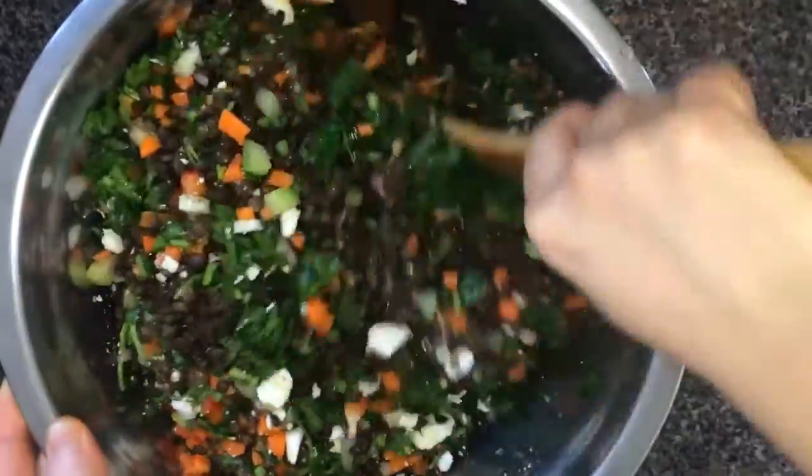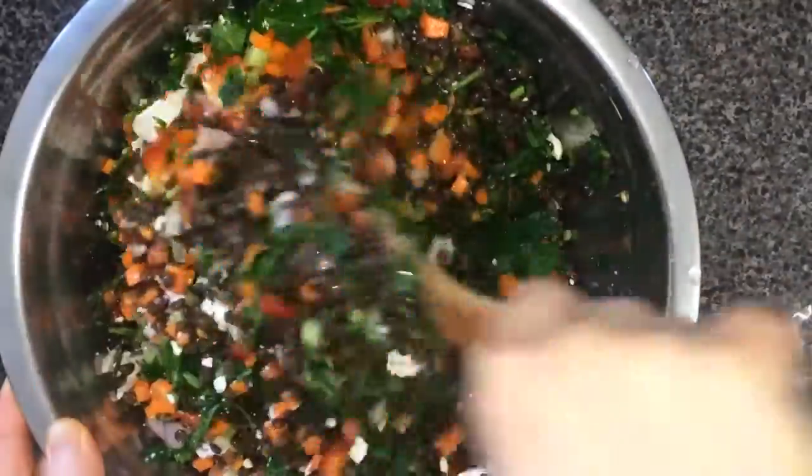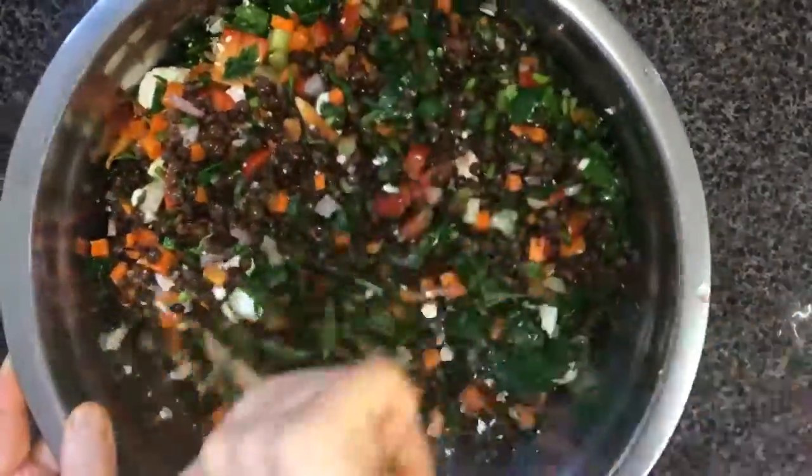Give it another toss, then store in the fridge until ready to eat. I would recommend making this salad one day in advance just for the flavors to soak in.